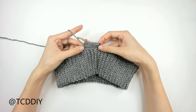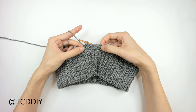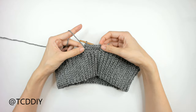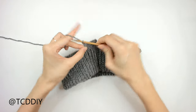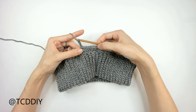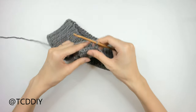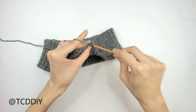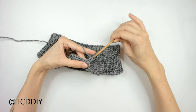Finishing up our half double crochet row, we should have a total of seven half double crochets, or eight if we're counting our chain up of two. Once we have this, we're going to do another chain up of two and then make our way back down with more half double crochets, because we need to start our cabling along this side. Flip our work and put one half double into every loop going all the way down.